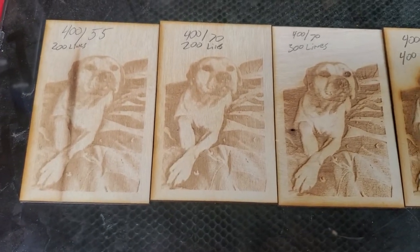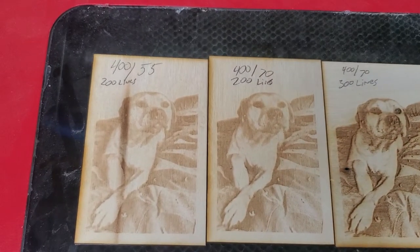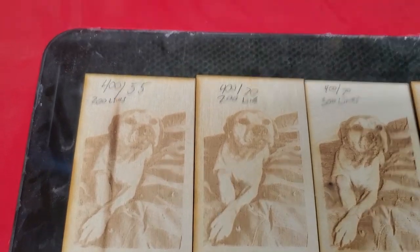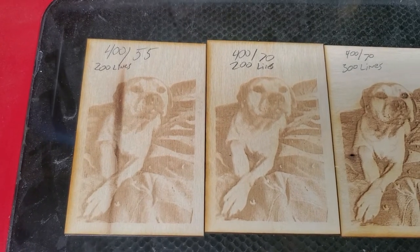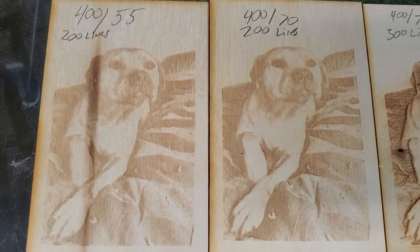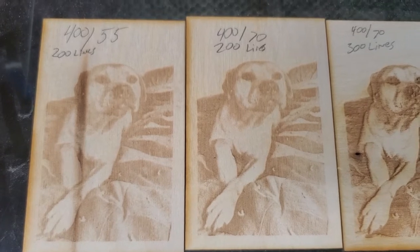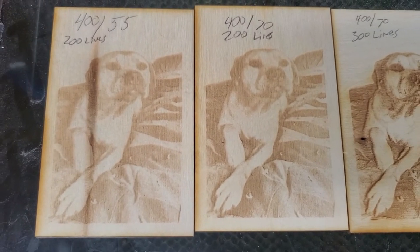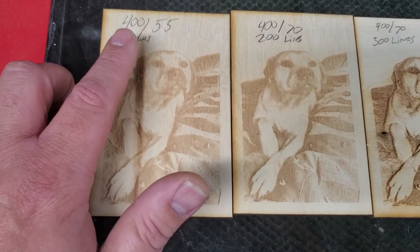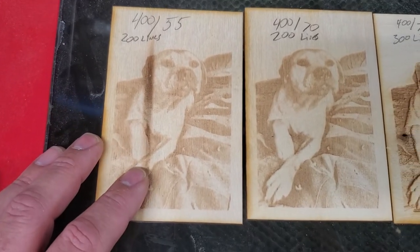I've been trying to laser engrave with my new laser some photos of this dog. It was a very low quality picture that was given to me — like 72 DPI, small — of a friend's friend's dog that passed away. Here are some tests that I did. I started out at 400 millimeters a second, 55 power on an 80 watt laser at 200 lines per inch.